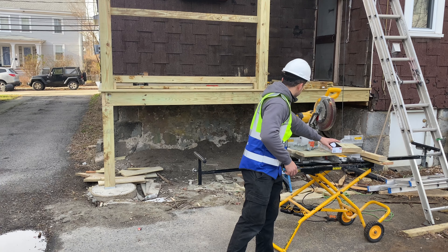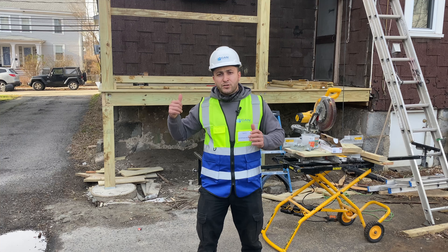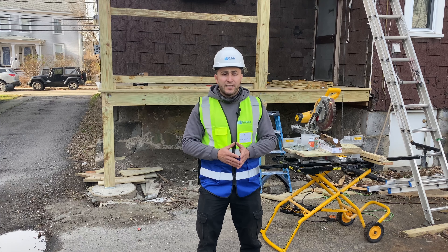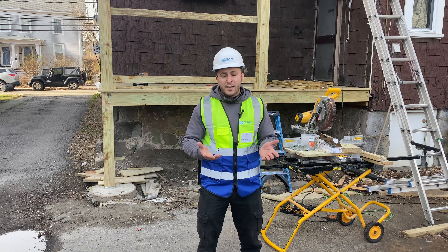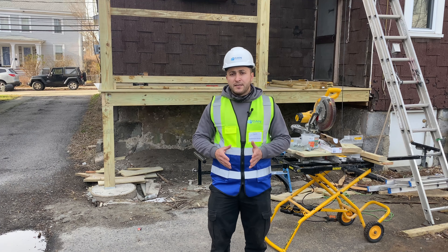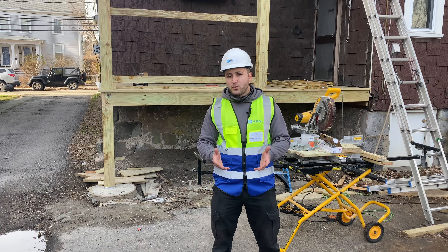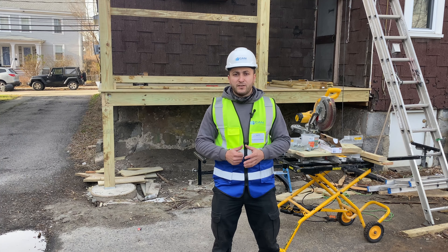I also recommend this product to any contractor to use it. I'm going to share the drawing of the three-story porch and how our engineer drew it. If you want to get that drawing, just please comment below and I can send it over so you can take a look. I hope you guys enjoyed it — please subscribe to our channel, and if you have any questions comment below. I would love to answer in my next video. Thank you.